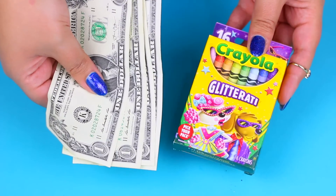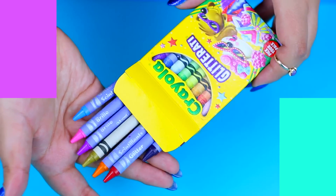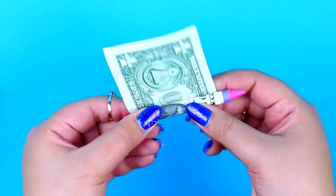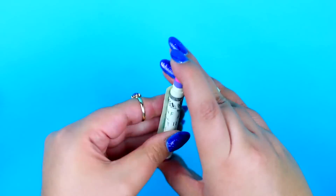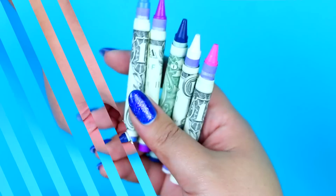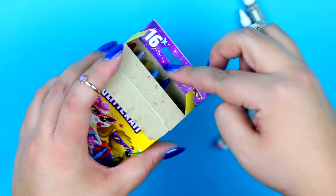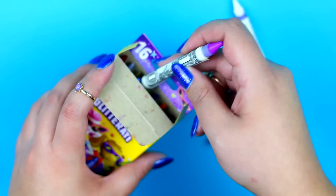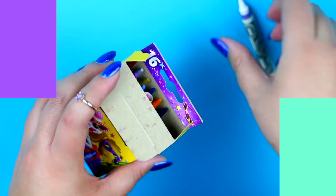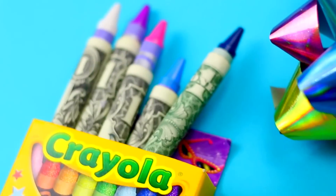And lastly, here is another way to give money in a very creative way using crayons! Just wrap the crayons with the dollar bills and put them back in the crayon box. If you have a little brother or sister, I'm sure he or she is going to love this gift!